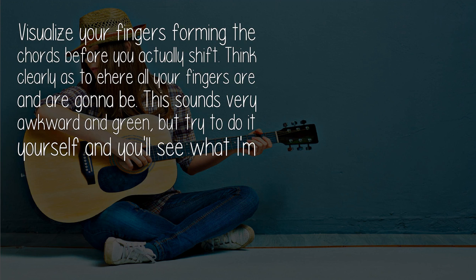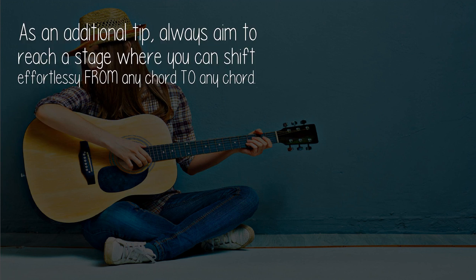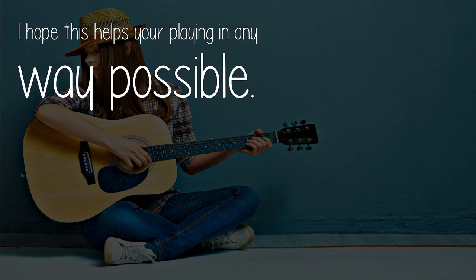As an additional tip, always aim to reach a stage where you can shift effortlessly from any chord to any chord. I hope this helps your playing in any way possible.